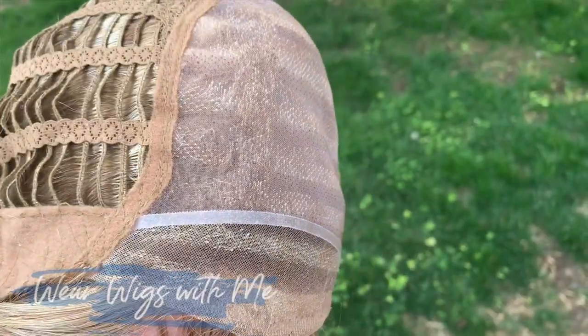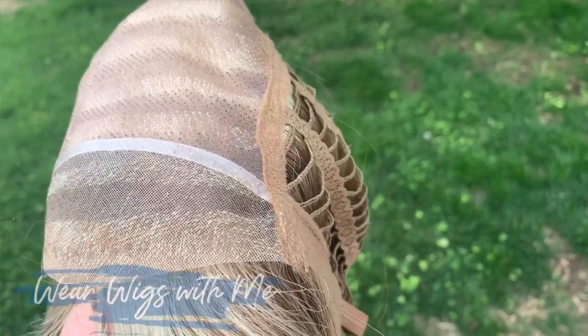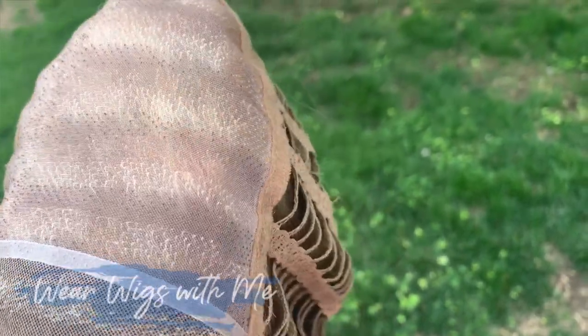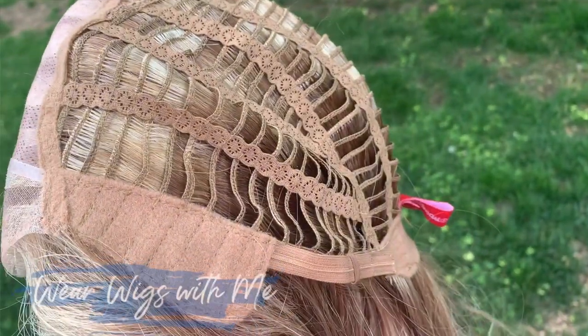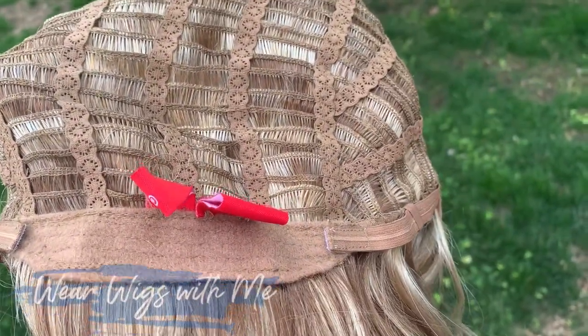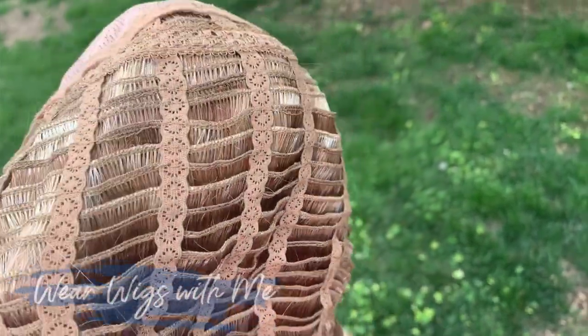Let's talk about the cap. Minka has a beautiful lace front and a mono top. It has velvet-covered ear tabs with metal stays, a velvet-covered extended nape, and Velcro adjusters. It's a really comfortable cap. Otherwise it's open-wefted.